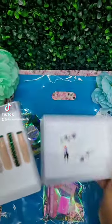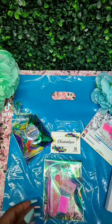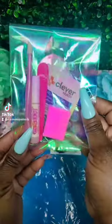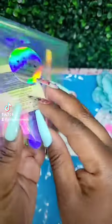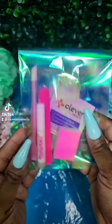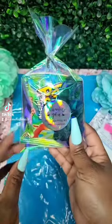I'm going to go ahead and cover that back up. With each set of nails it comes with a cuticle pusher, glue, little stickies in case you don't want it glued all the way on, some alcohol, and some emery boards.